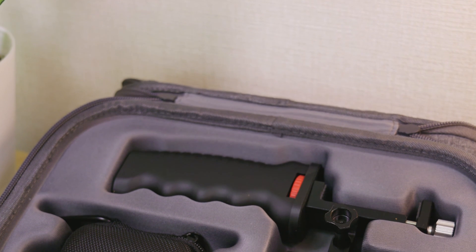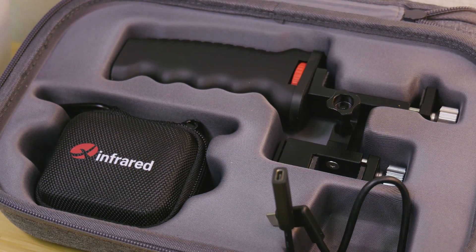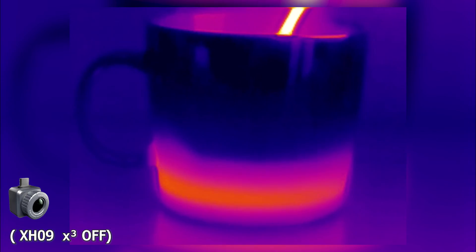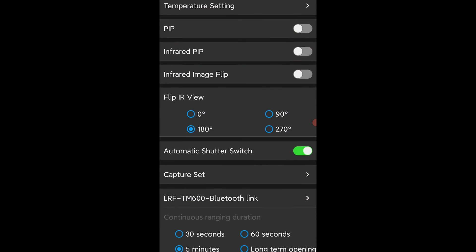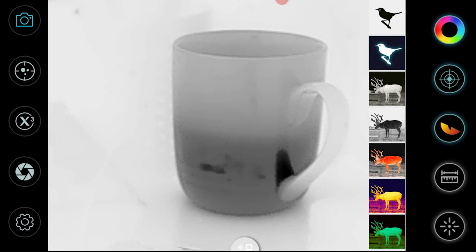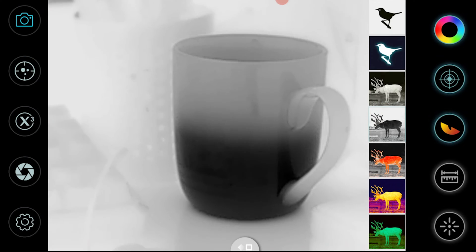When you order the X2, it comes bundled with a handy phone holder and mount. This is because the X2 is marketed as a hunting camera above all else. This doesn't mean that you can't use the camera for other tasks — it just means that the software, and to an extent the product as a whole, has some funny quirks. For starters, there's only basic or close to no thermography controls available to you, and the functions that you can change are pretty basic.